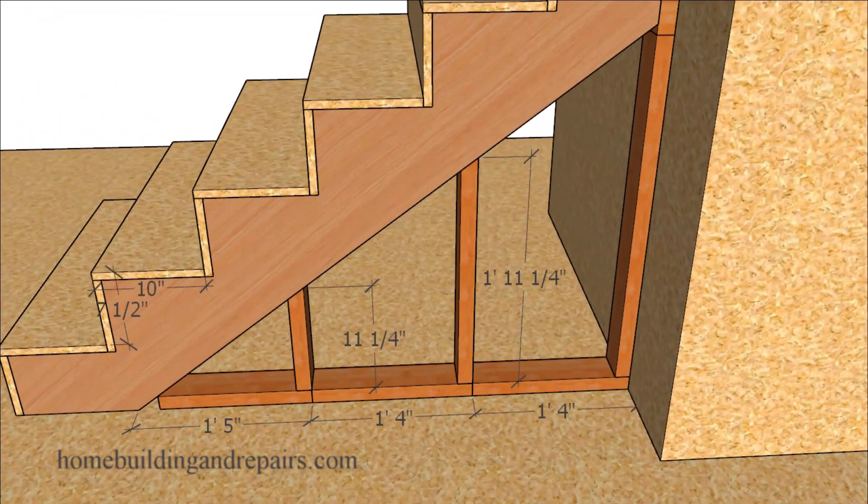These numbers will change depending upon the angle of the stairway. For example, here we have a seven and a half inch riser height and a 10 inch tread depth. If I want to place my stud 16 inches on center I can lay them out.